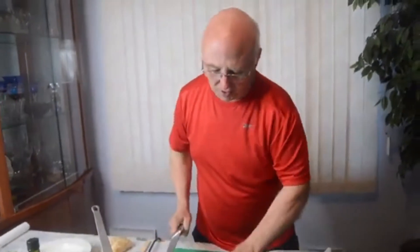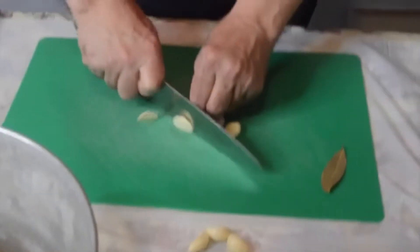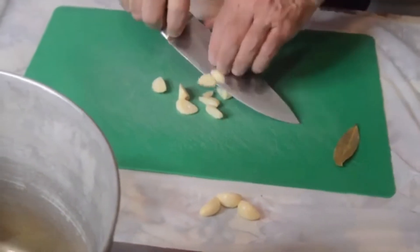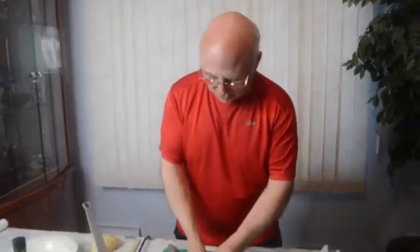We're going to take three cloves of fresh garlic and just kind of slice it — each clove maybe two or three times. When the oil is hot, we're going to add in the garlic. We're also going to add in a little bit of red pepper flakes, depending on how spicy you like it, and then a bay leaf. We're going to sauté it and let the garlic get a little tan. Let's add the garlic in.